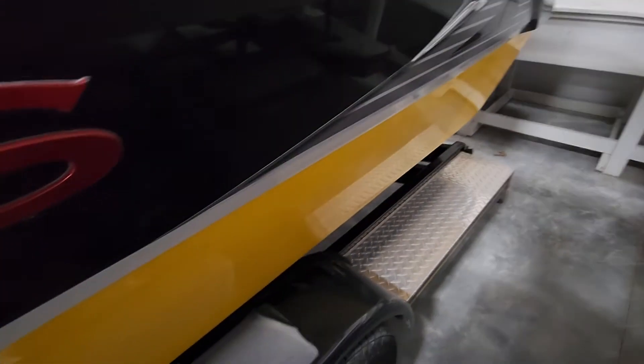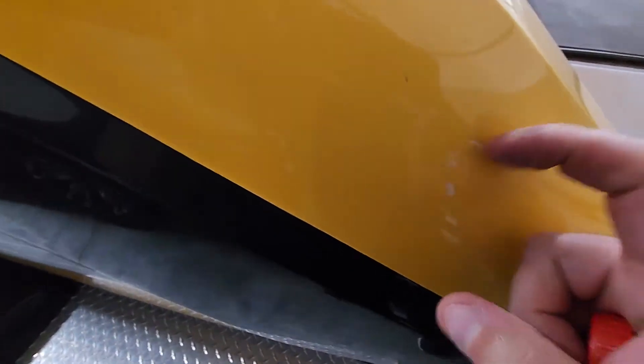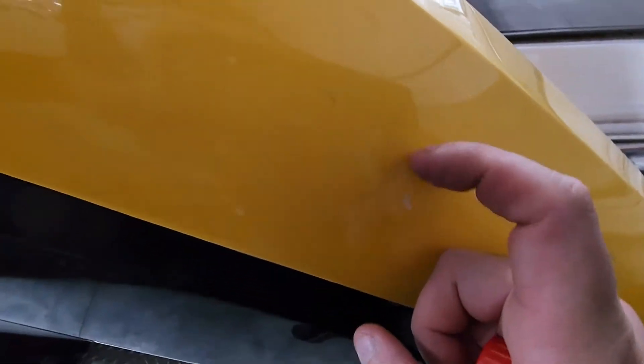A little bit of dirt. Got a few little nicks back here. Not real deep, but those aren't into the fiberglass, so typically we'll just leave those alone.